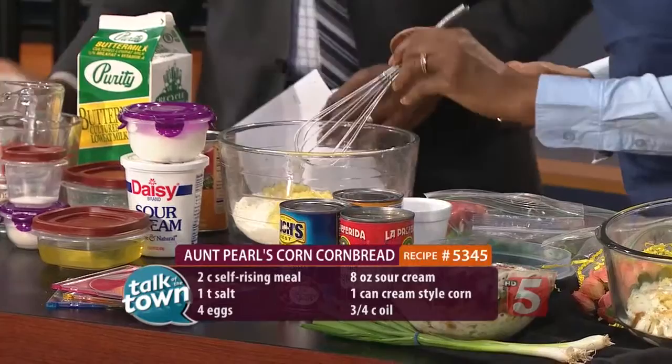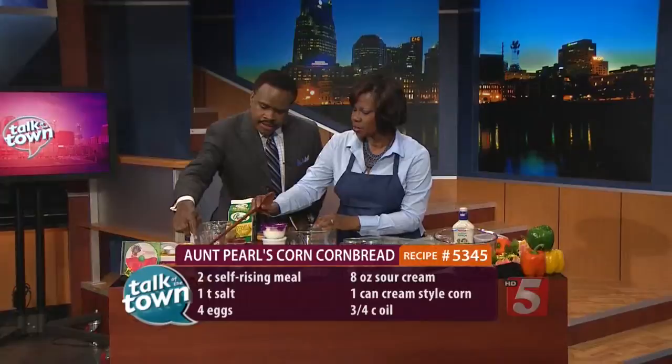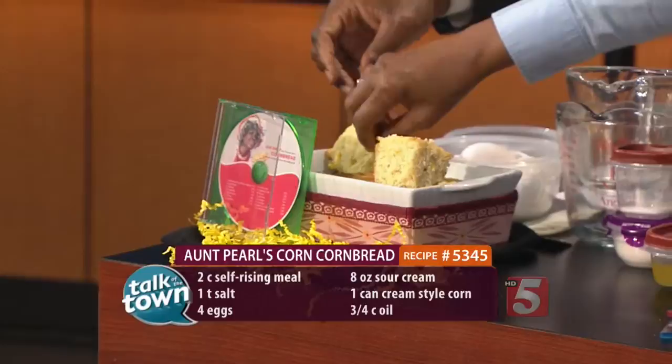We have all that in there and mix it up, and we're going to expedite this a little bit because we've got a great salad. So that's what the cornbread looks like. And anytime you use sour cream in a mix like this, it makes it really moist. We're going to taste a little bit of that real quick.